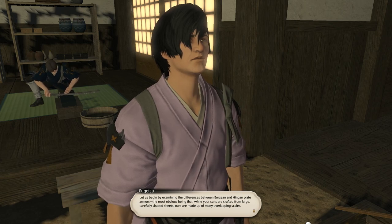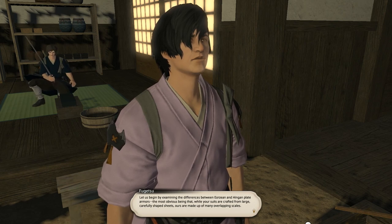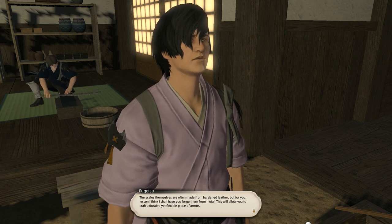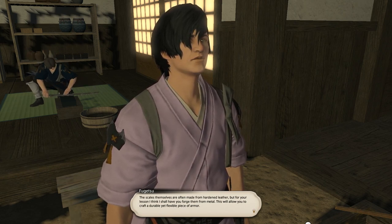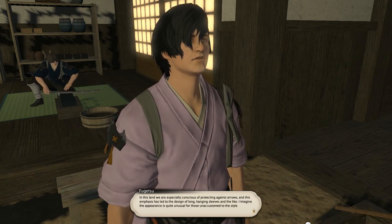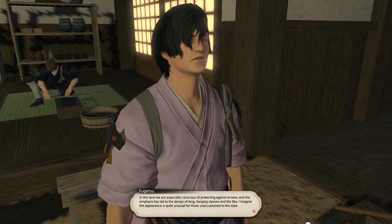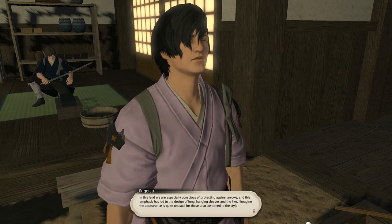The most obvious difference is that while your suits are crafted from large, carefully shaped sheets, ours are made up of many overlapping scales. The scales themselves are often made from hardened leather, but for your lesson we shall forge them from metal. This will allow you to craft a durable yet flexible piece of armor. In this land we are especially conscious of protecting against arrows, and this emphasis has led to the design of long hanging sleeves and the like.